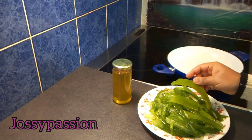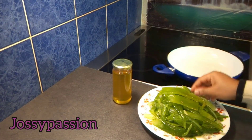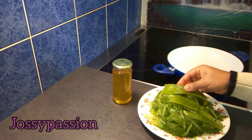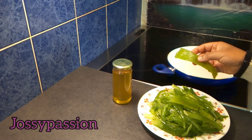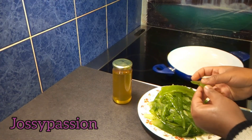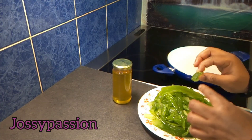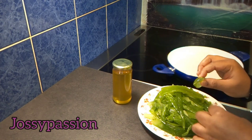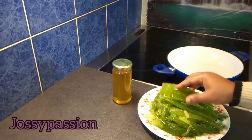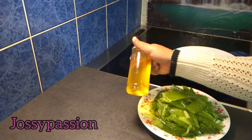I do freeze my aloe vera before making use of it, so that it will be easy for my blender to blend without adding any bit of water. These are the aloe veras I trimmed from my aloe vera plants. Each time I trim my plants, I put them inside the freezer. You can use only the gel inside, or you can use both the gel and the skin — I prefer using both because I feel there are a lot of nutrients in it.